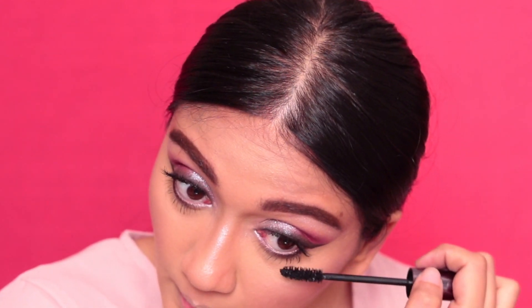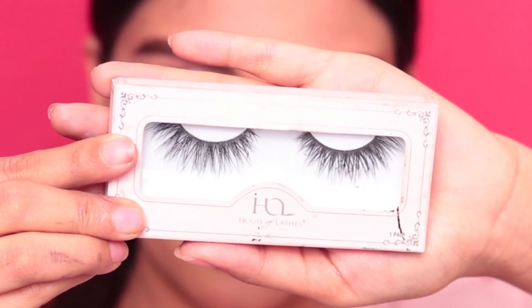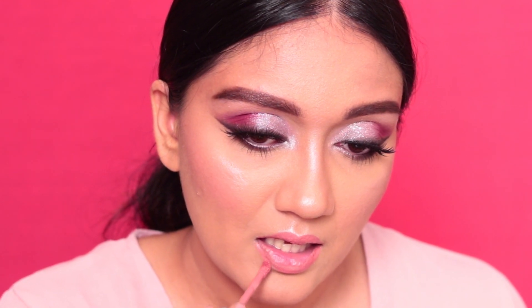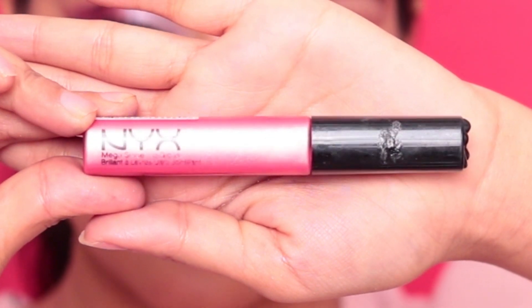You can stop right there, but I wanted to wear lashes — these really wispy ones are from House of Lashes, they are the Iconic Light lashes, and they look beautiful with this look. That's it, we're done with the eyes! For lips, I'm wearing Dose of Colors liquid lipstick in Warm and Fuzzy — it's a matte lipstick — topped up with an iridescent pink gloss from NYX. That's it guys, I hope you enjoyed this video and I'll see you in my next one — bye bye!